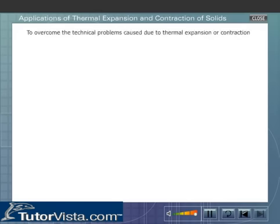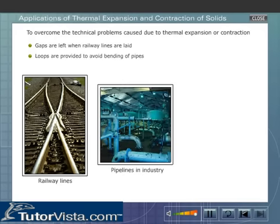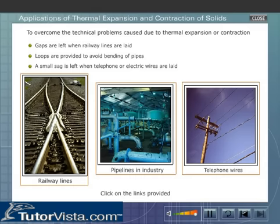To overcome the technical problems caused due to thermal expansion or contraction, gaps are left when railway lines are laid. In industries where hot fluids flow in pipes, loops are provided to avoid bending of pipes. When telephone or electric wires are laid during summer, a small sag is left to allow for contraction during winter.